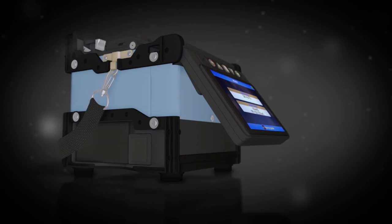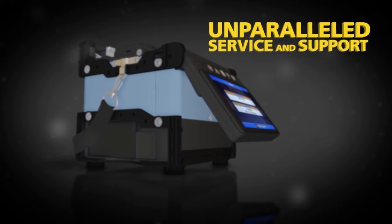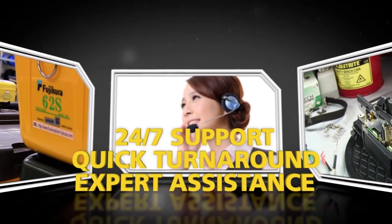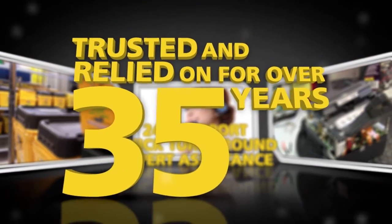The 62S is backed by Fuji Kora's unparalleled service and support. 24/7 technical support, quick service turnaround and expert assistance are what Fuji Kora customers have trusted and relied on for over 35 years.